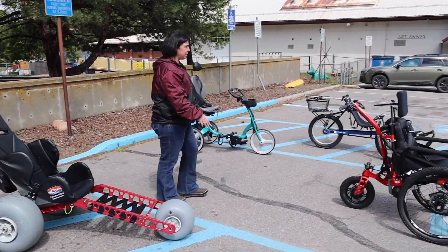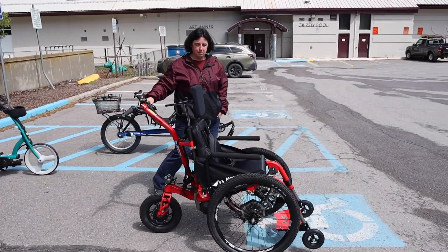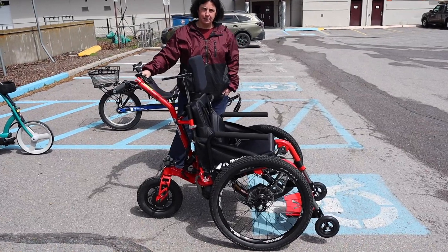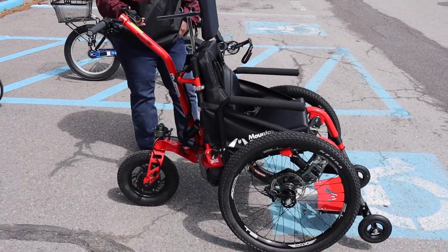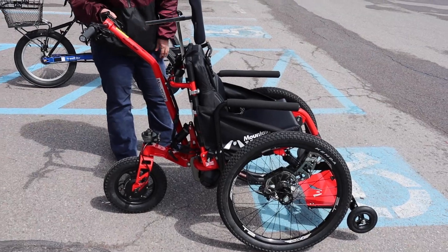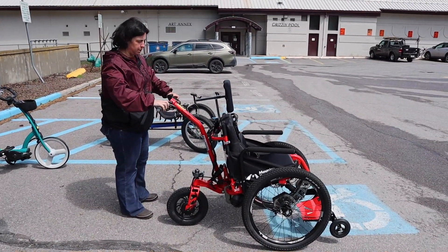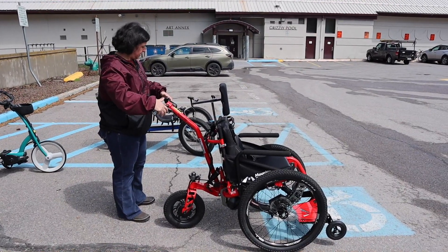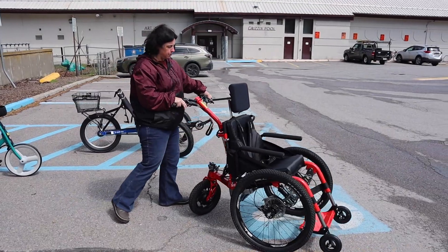Then we got this new mountain trike, which is awesome. It's for going kind of off-road. It has power assist, so there's a battery at the bottom, kind of like an e-bike. So if you were pushing someone, you'd be able to use a throttle to make it go.